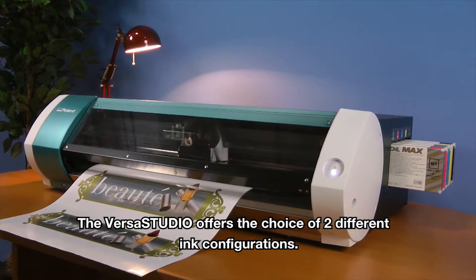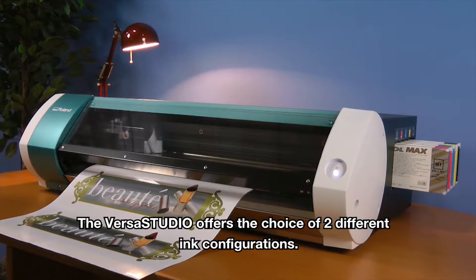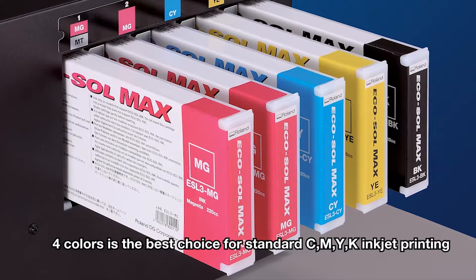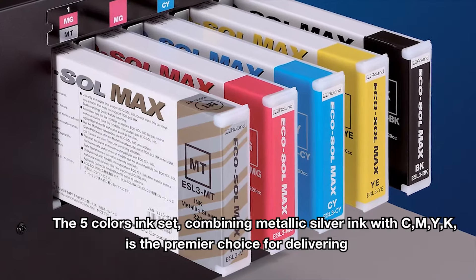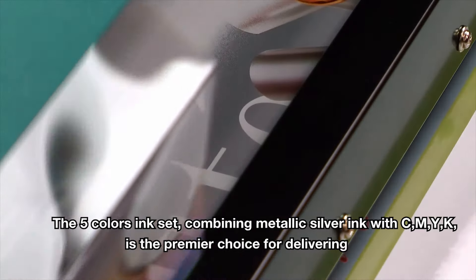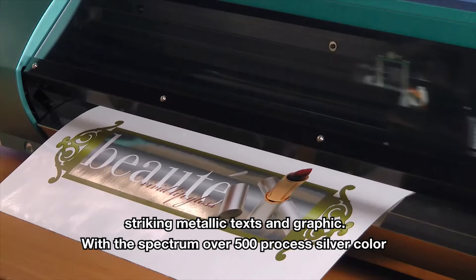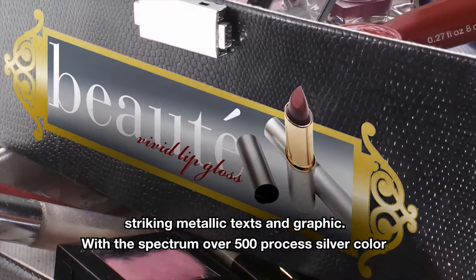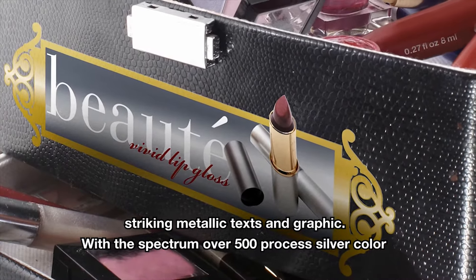The VersaStudio offers the choice of two different ink configurations. Full color is the best choice for standard CMYK inkjet printing. The five-color ink set combining metallic silver ink with CMYK is the premium choice for delivering striking metallic text and graphics, with a spectrum of over 500 percent silver color.